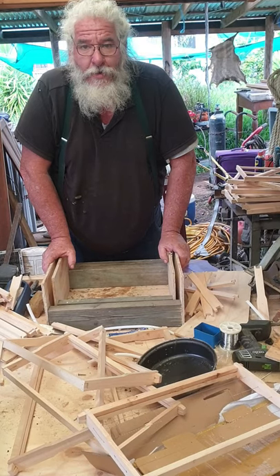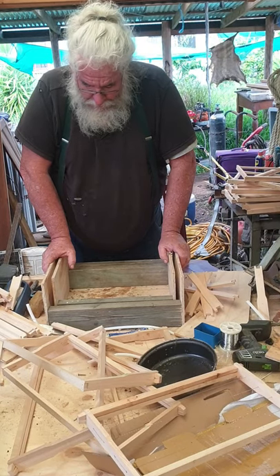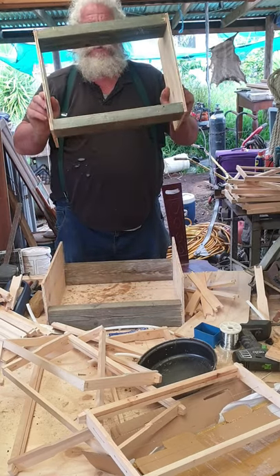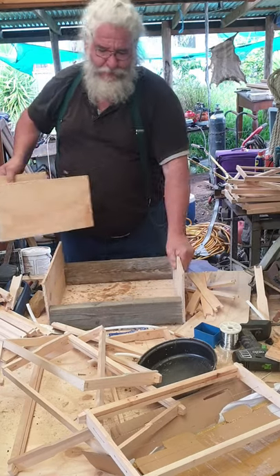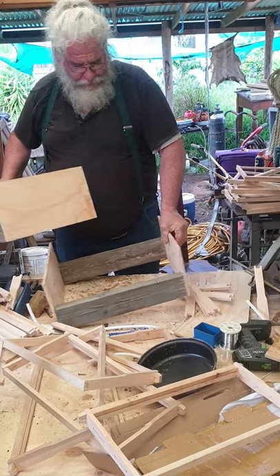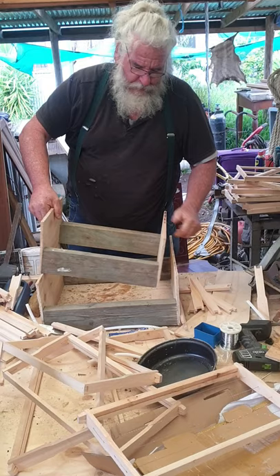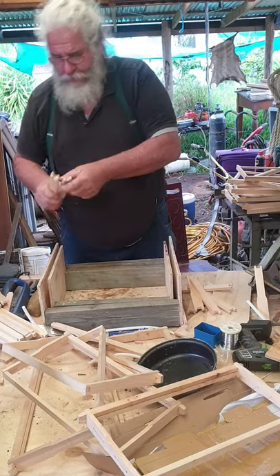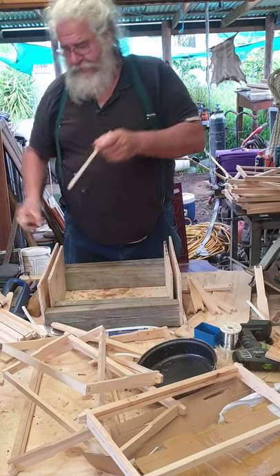A quick video on putting together high frames. Start up a jig — two pieces, basically one fits inside the other. This may take ten frames, wider side down first.